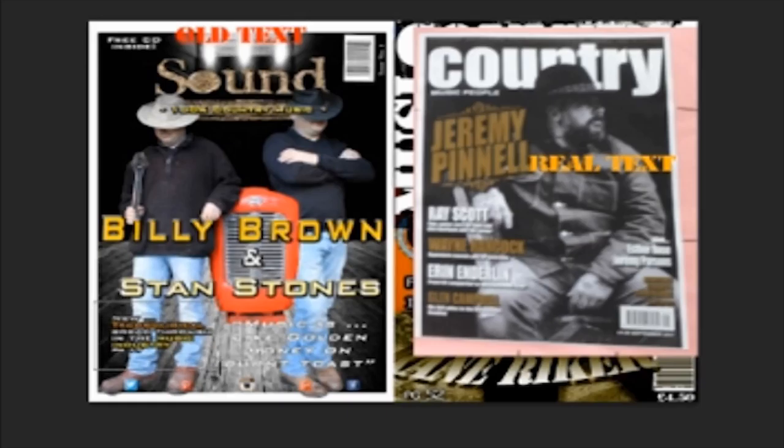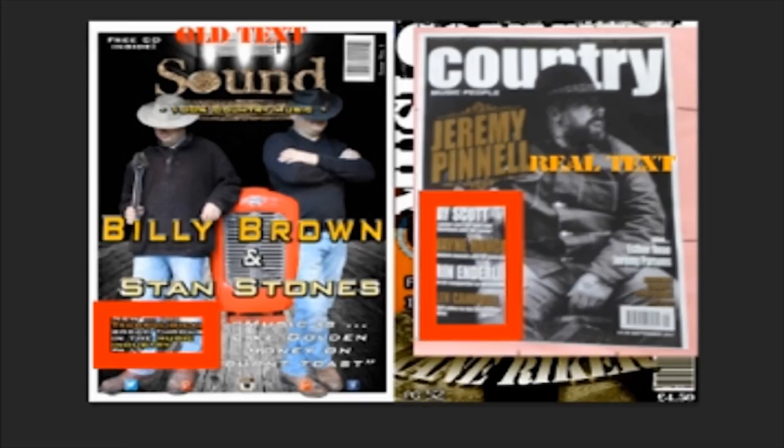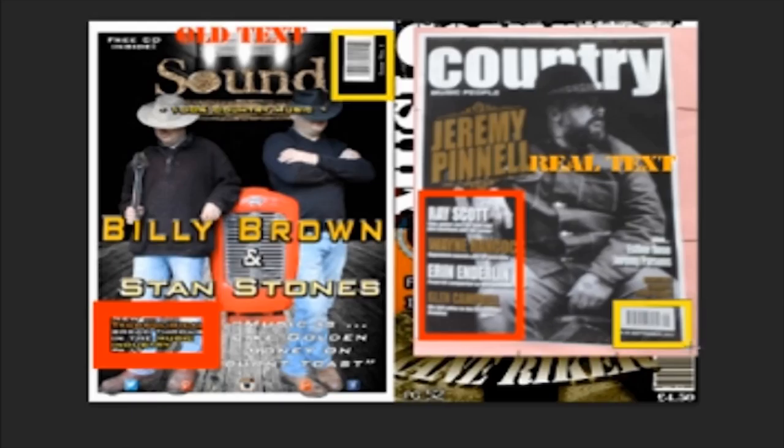On the side we have a pug which refers to articles within the magazine. The real text has lists of artists, whereas another difference is the fact that I've put the barcode at the top, whereas the real text has put it down in the bottom right-hand corner. Plus the prices are extremely different.